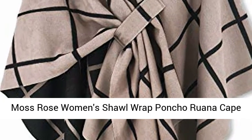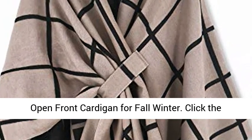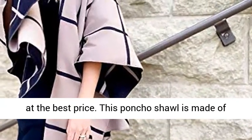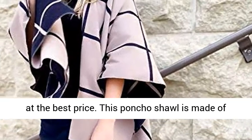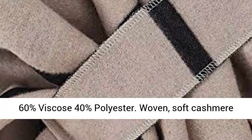Moss Rose Women's Shawl Wrap Poncho Roux on a Cape Open Front Cardigan for Fall Winter. This poncho shawl is made of 60% viscose, 40% polyester — woven, soft cashmere-like.